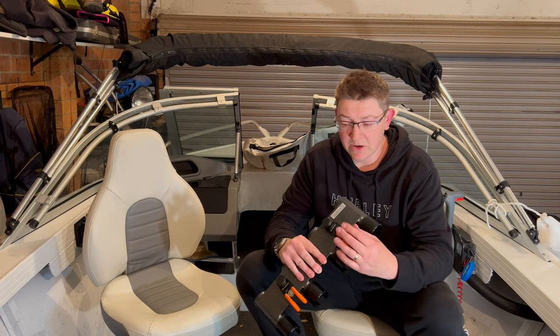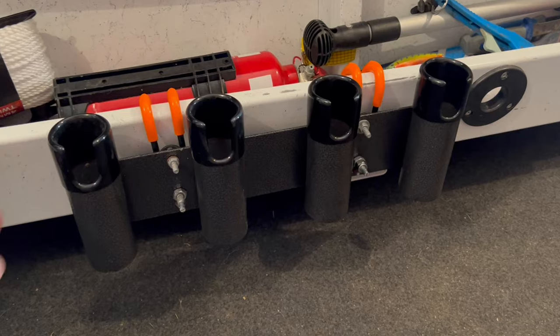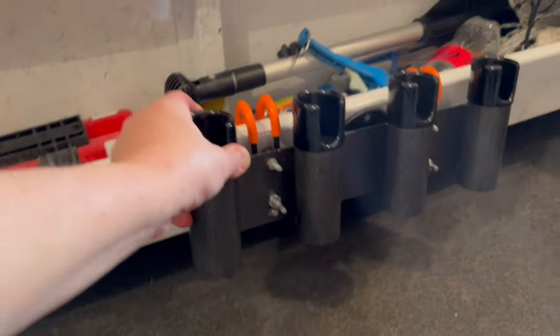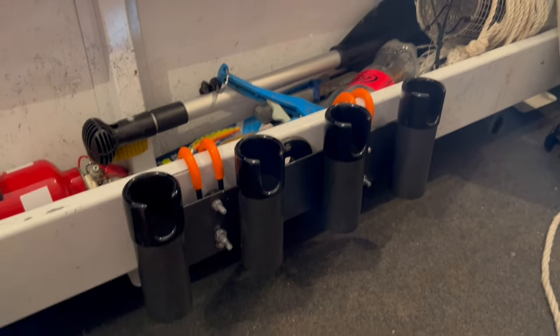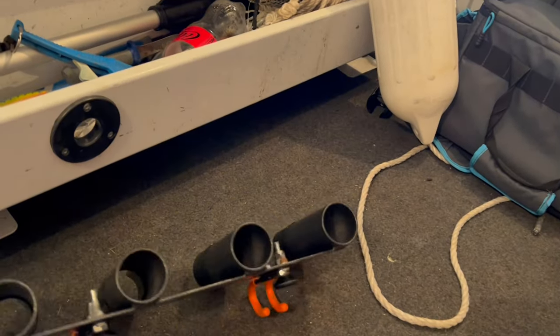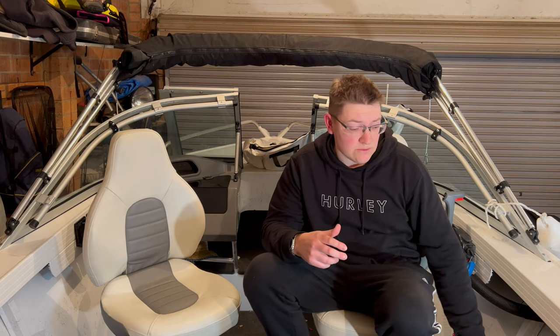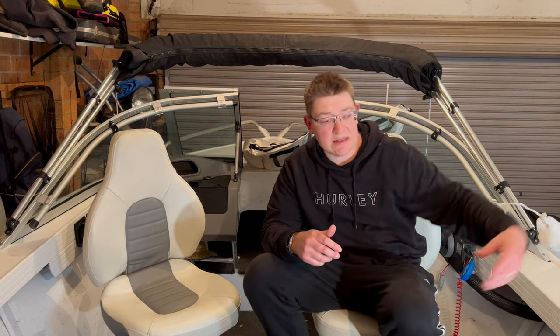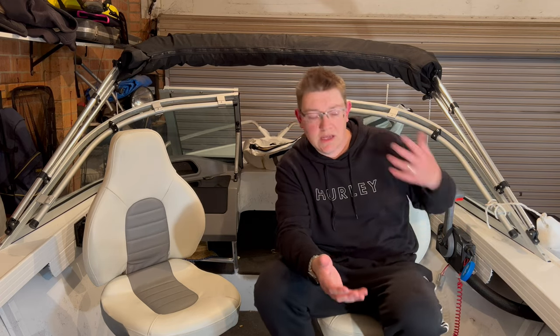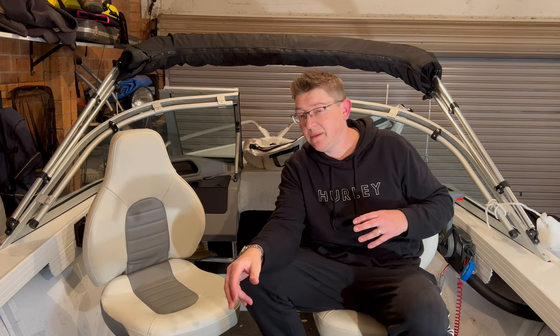What I ended up doing is getting some aluminium rod holders. I went down to Bunnings and got some regular hooks, drilled some holes and screwed them on. They sit on the inner side pockets down here, and that way I can actually move them around. Depending on where I'm going and how many people I've got in the boat, I can have them really close. When I'm coming up to jetties, I'll push them up the back so there's a gap to step on and off the boat without getting a rod in the face.